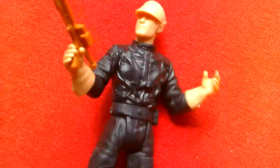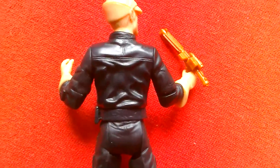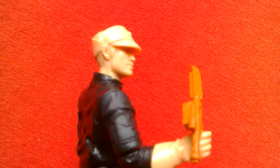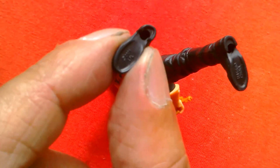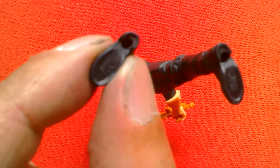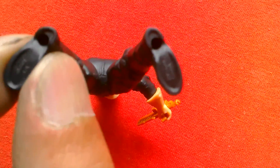This came out in 2001. You can see that the head is unpainted. These figures are getting more and more pricey now. It's got the markings Lucasfilm Limited 2001 Hasbro China.